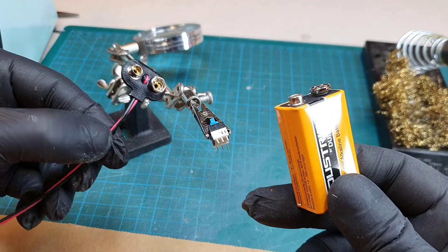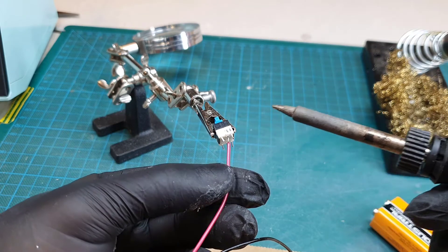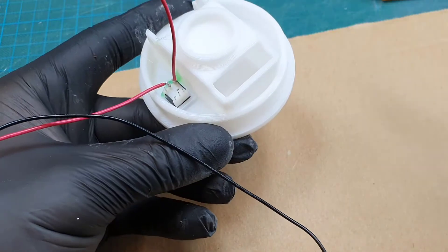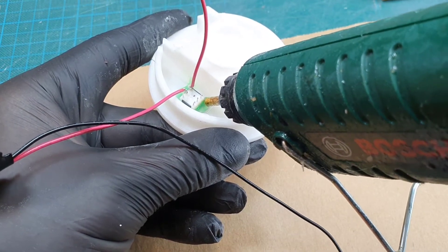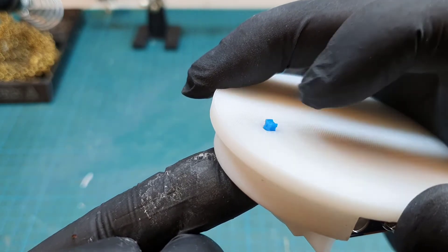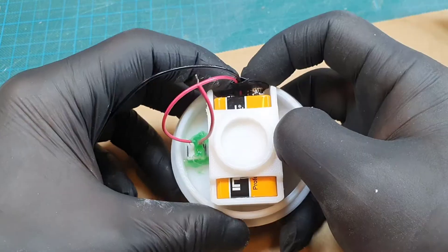Now I connect the light switch to the battery. Here I glue the switch in place with a bit of hot glue. It works as expected. I slide in the battery and connect the wires.